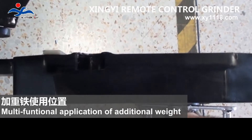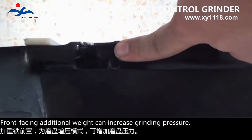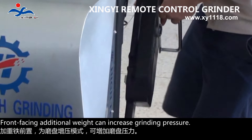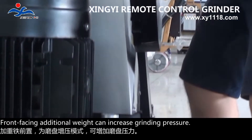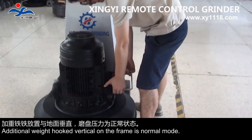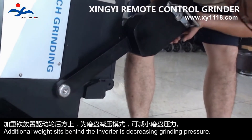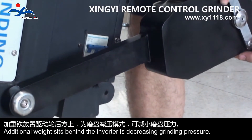Multi-functional application of additional weights: front-facing additional weights can increase grinding pressure. Additional weights hooked vertically on the frame is normal mode. Additional weight sitting behind the inverter decreases grinding pressure.